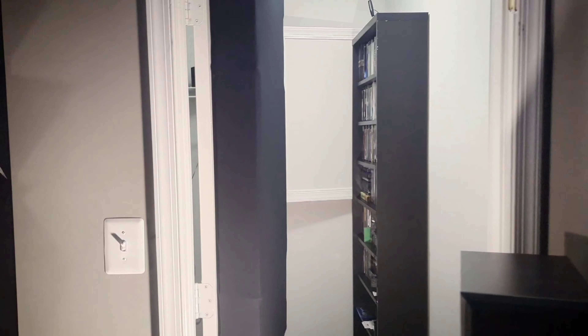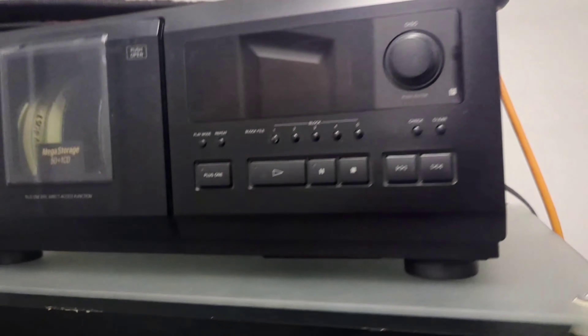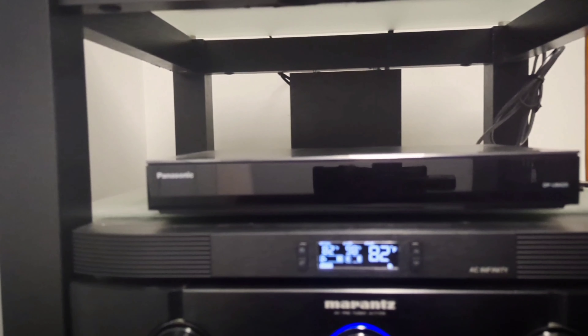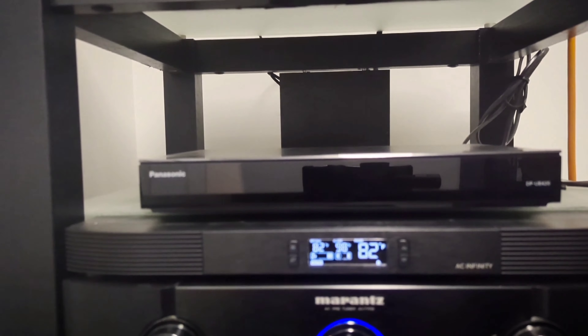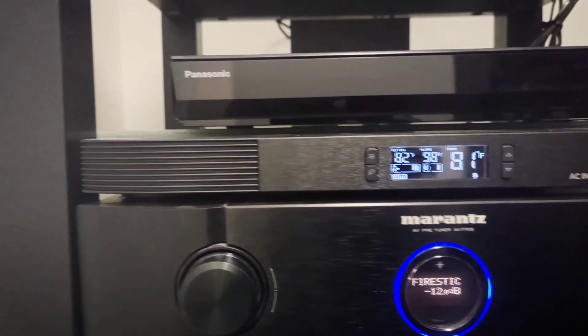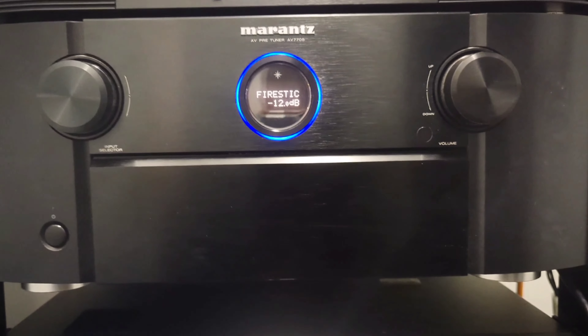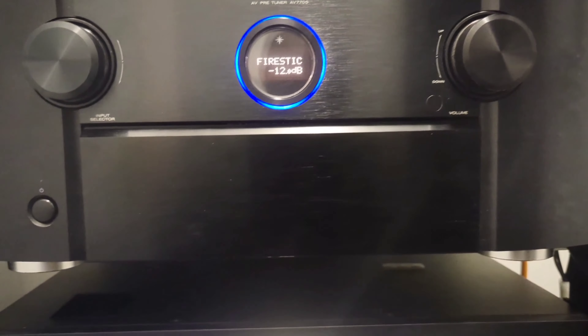Going back to my equipment closet — I'm able to have everything back here with my movies. It's a little messy, but here's my equipment. For my player, I have the Panasonic UB420; that's all you really need with a projector. I have one of the AC Infinity fans on top of my Marantz AV7705 processor, and the Panamax MR5100 for power conditioning — which for the most part only has the processor, the projector, and a few other things. The amps are plugged directly into the wall.